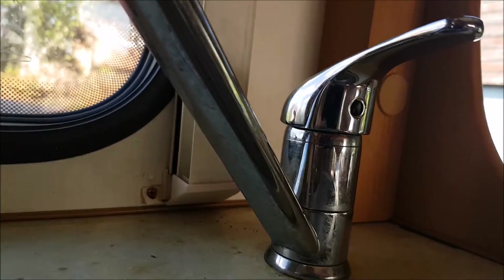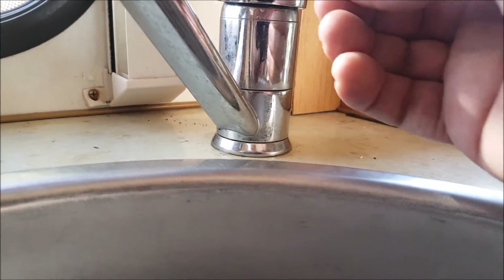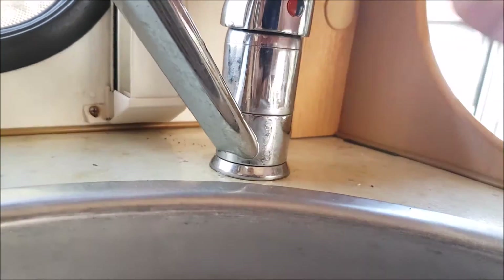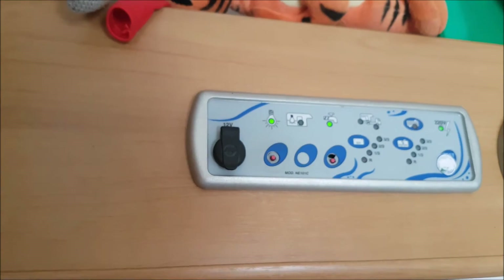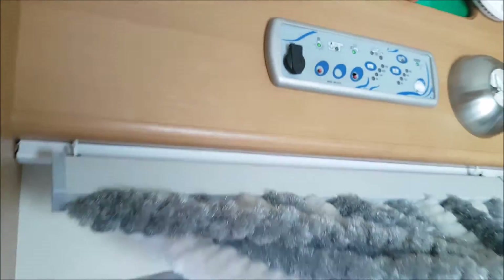And then you fit the little indicator — on mine, the red is to the left, so my hot water is on the left. And that's it, done. I'll switch the water on — that's my pump. This applies to anything, not just a motorhome, but to a caravan as well.